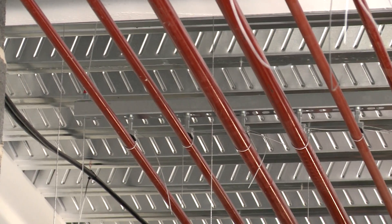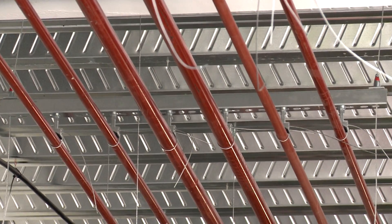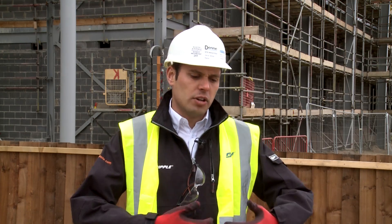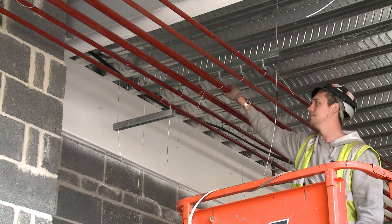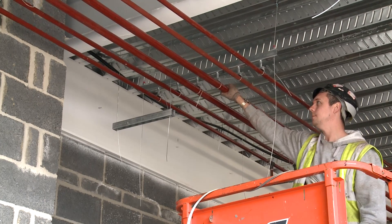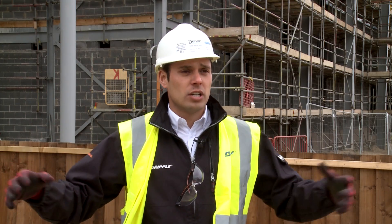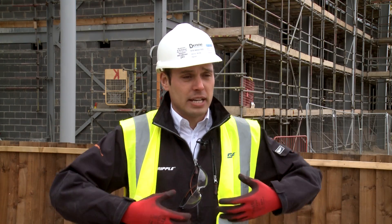Movement is one of the first things that people new to Gripple systems always ask and question us about. When you look at the guys installing the pipework here, it's true to say if you're doing a very long run at first, the wire will move a bit more than threaded rod. But the reality is once the weight of the pipework sits in onto the brackets, you start joining through walls, runnings come into those main lines of pipework, the system really settles down and it hasn't been an issue that the guys are complaining about when they're installing the pipework.